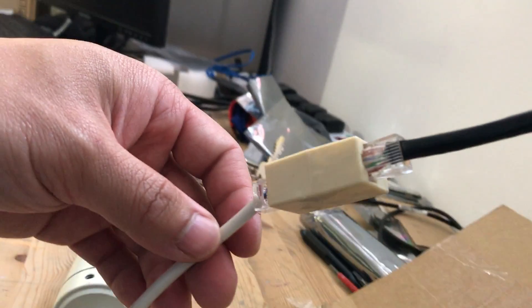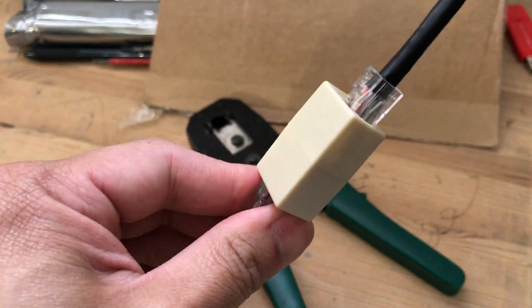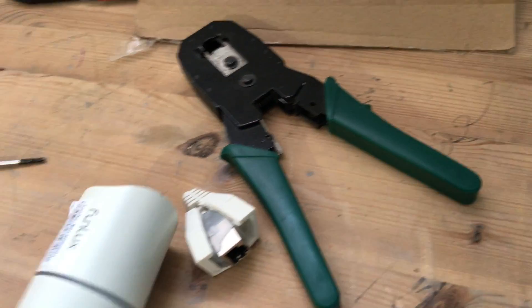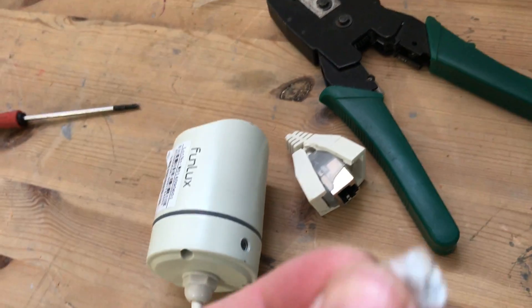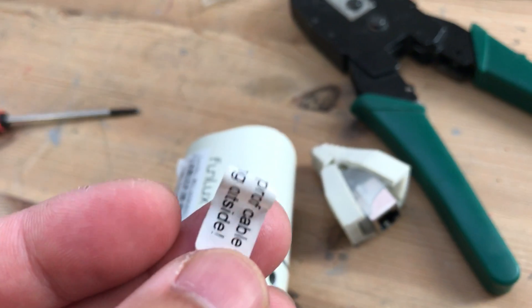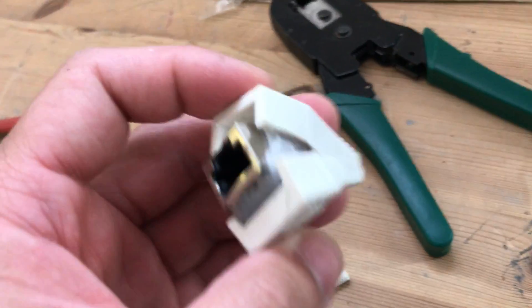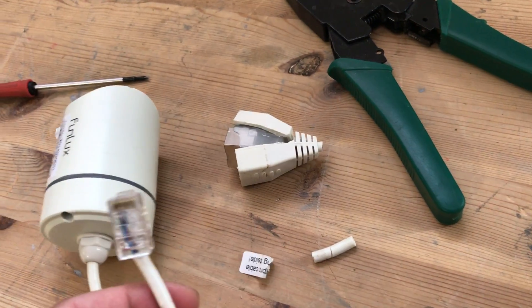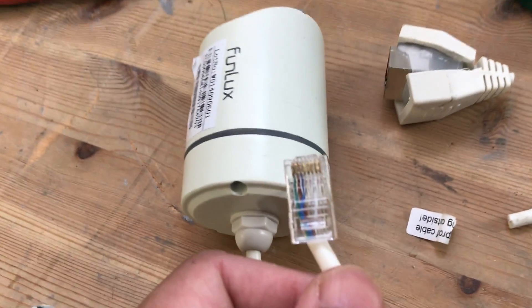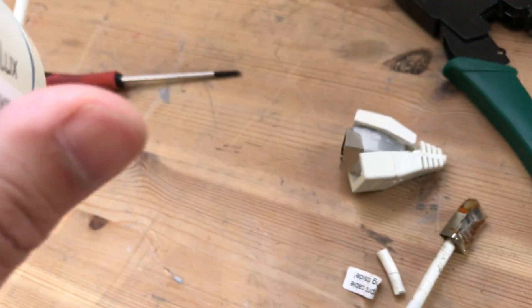Based on the manufacturer's suggestion, you need to make this watertight — you need to watertight this connection. That's basically it. Thank you for watching. Hope this video helps you to repair your water-ingress POE camera. Thank you.